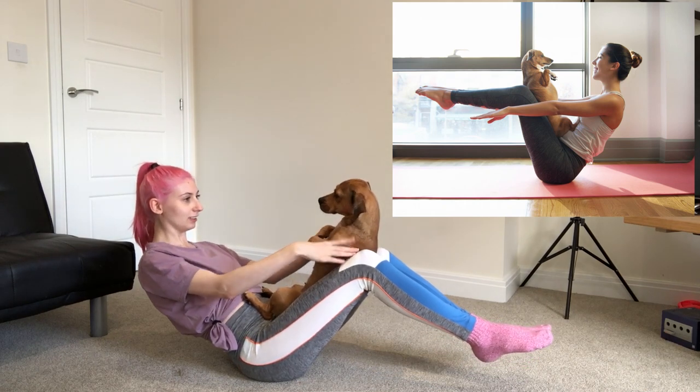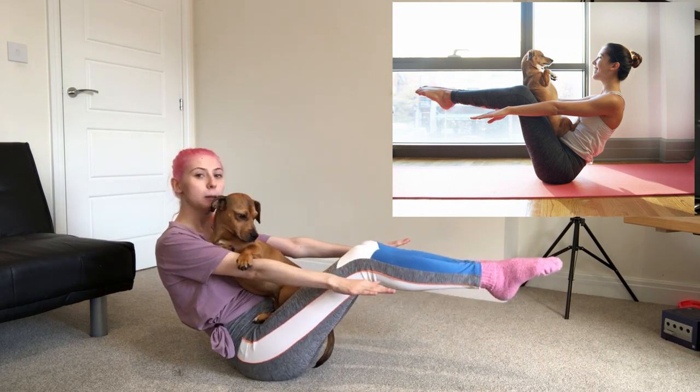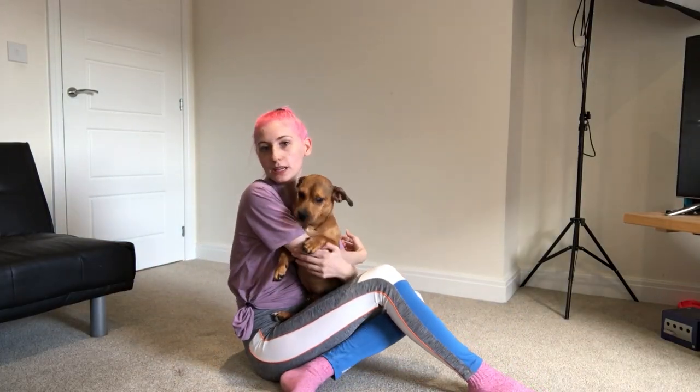Peanut, you want to try something with me? Let's do yoga challenge — yoga pose with dog. A lot of them don't incorporate holding the dog. You might like this one, Peanut. You're going to do some balancing. Balance, little one. You don't want to balance that way, do you? This video is basically how much can Peanut sit on me. Let's see if I can find one more dog one which involves me actually holding her, because she will just do this. Okay, this one looks mildly dangerous. We'll see if it works.